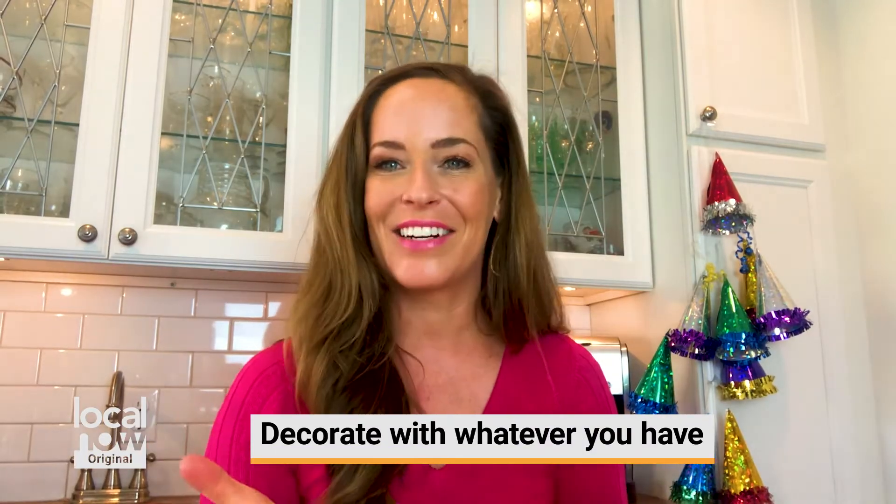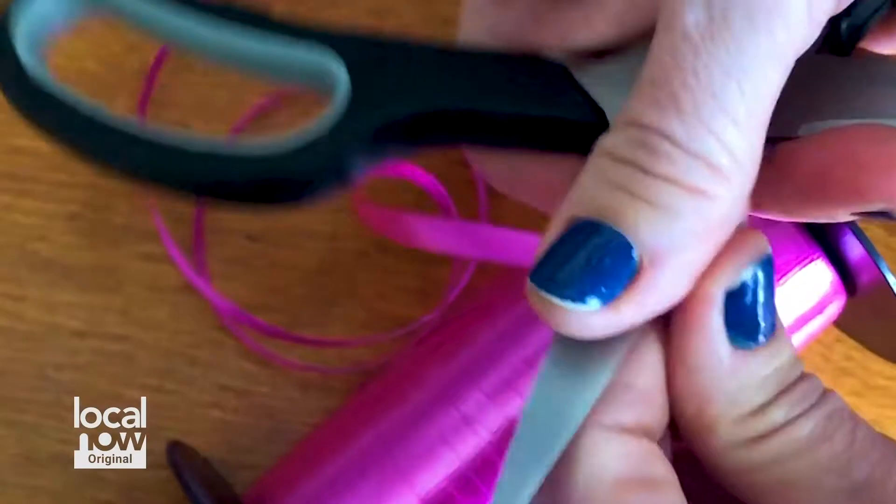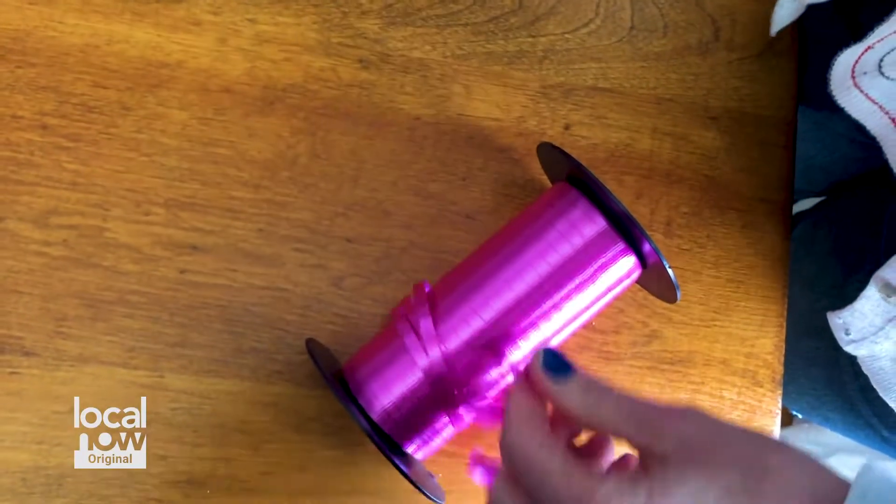Now, first of all, definitely decorate with whatever you might have on hand. We made some birthday hats — you'll see behind me here. I had some ribbon from my wrapping area and I just made a bunch of curling ribbon. This is so easy — I just need ribbon and some scissors. If you don't have curling ribbon, you can go ahead and use other ribbon as well. Just add some color to your space.